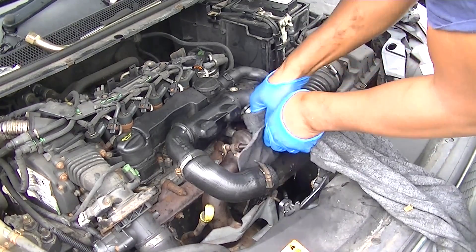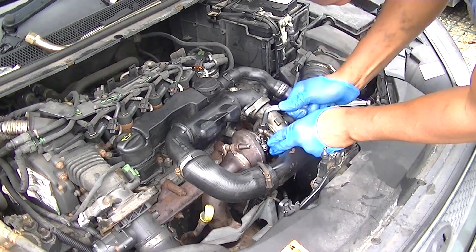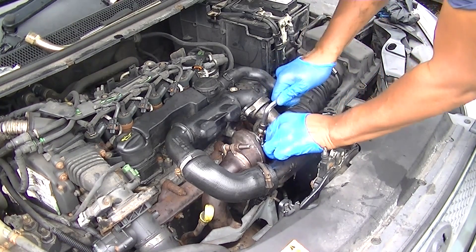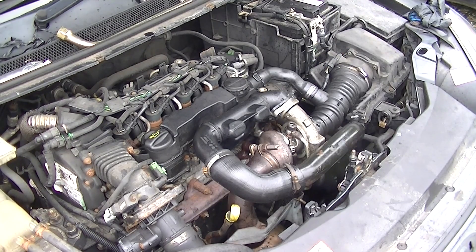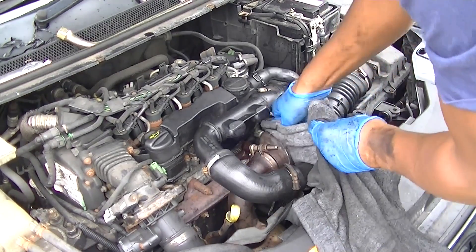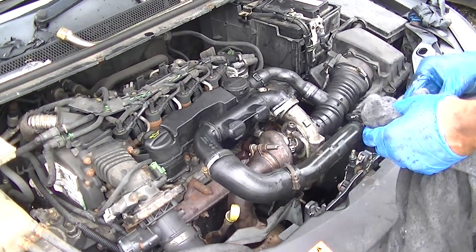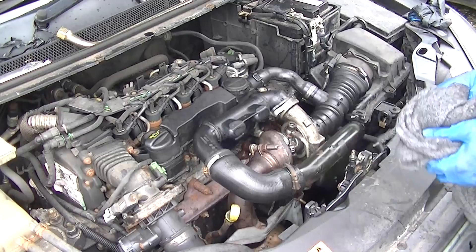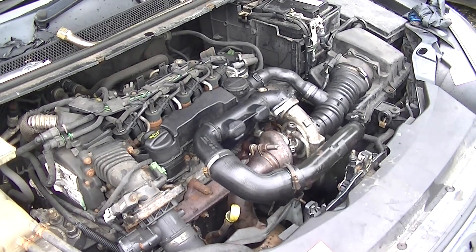Once you've got the oil coming through, tighten it up and clean up around there. Because of the excess oil, this may smoke a little so you'll have to clean up afterwards. Once you're happy, tighten it up and start your car. Expect some smoke coming out of the exhaust because smoke has traveled throughout the engine. It's also important to clean out your intercoolers and anywhere oil may have gathered.